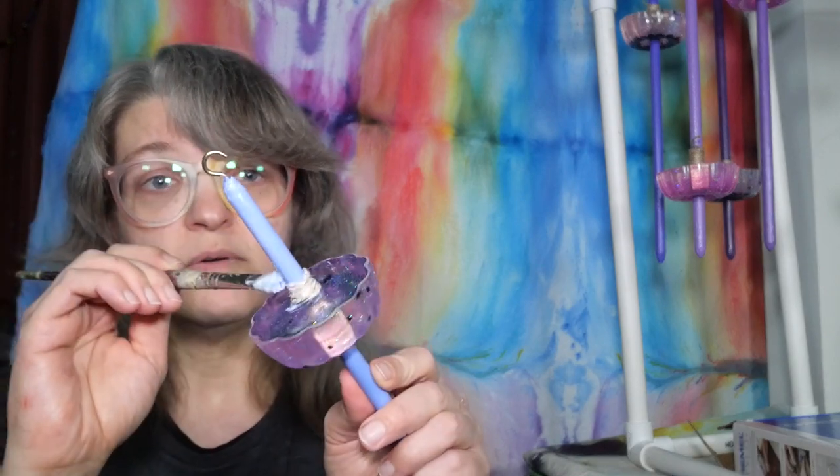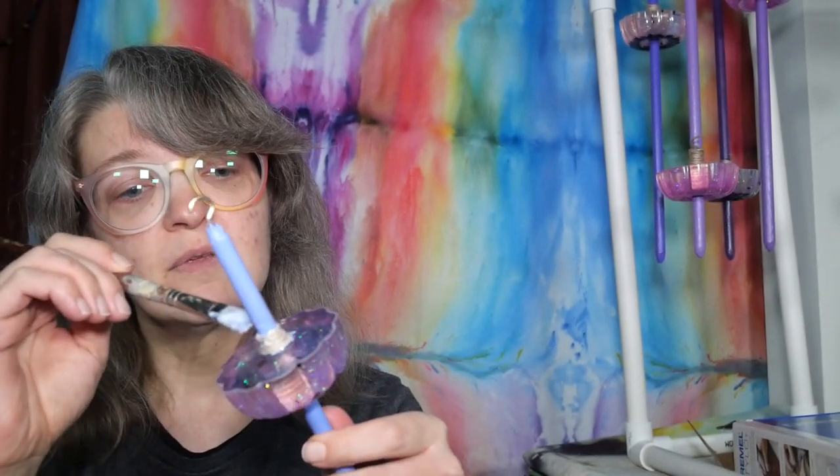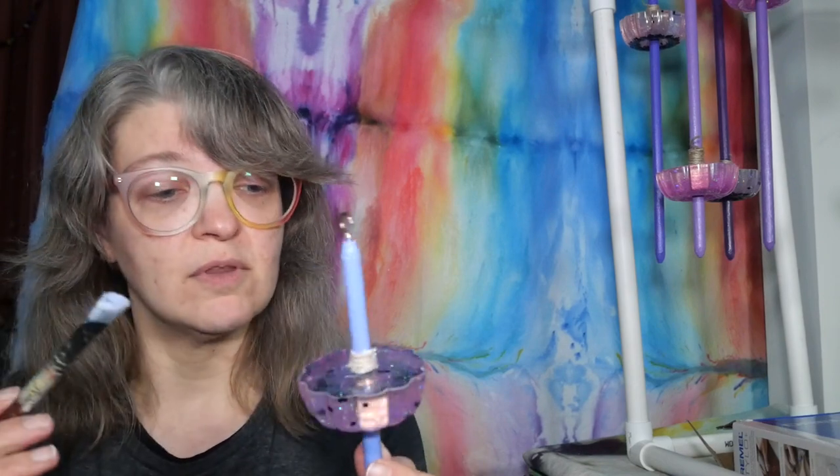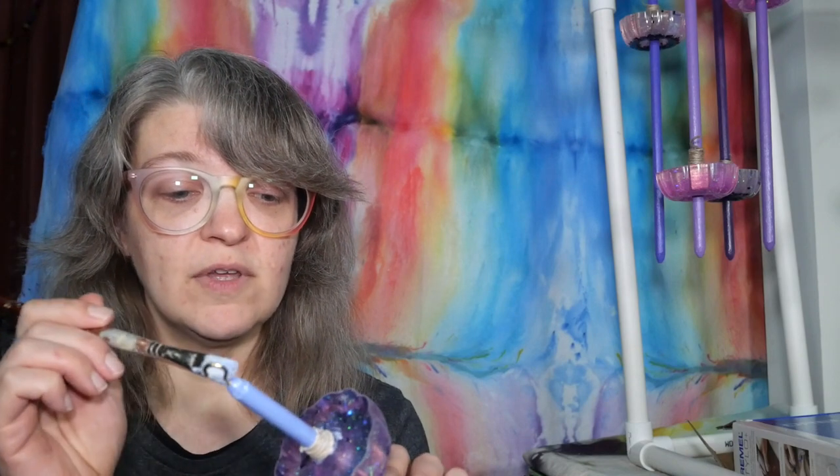I'm just going to paint the Mod Podge on the top part here — get a nice layer. This is sealing in that acrylic paint as well, so it's going to give it more stability and it will dry clear. It'll take a little longer to cure the thicker you put it on there, but that is fine — it is meant to hold things in place, it is a sealant as well. So we've got our Mod Podge on the top, and we have secured the hemp on the bottom. I'll go through and wipe it down with a little wet paper towel in a bit.